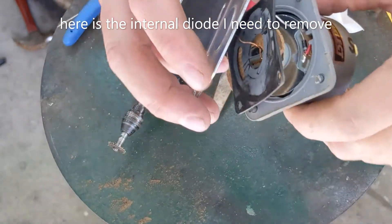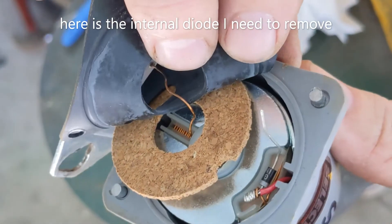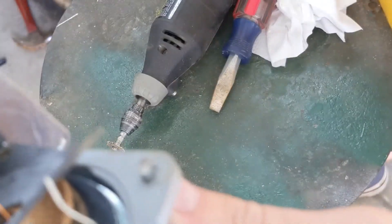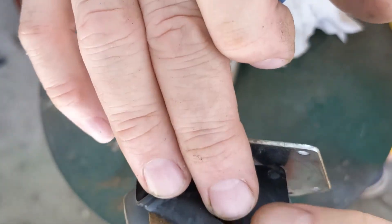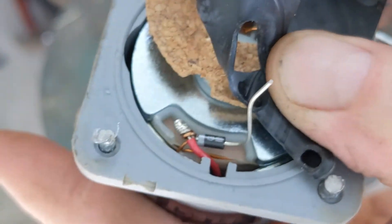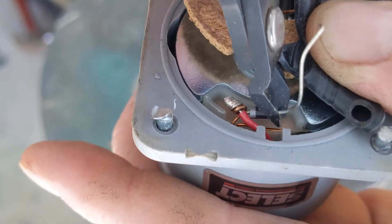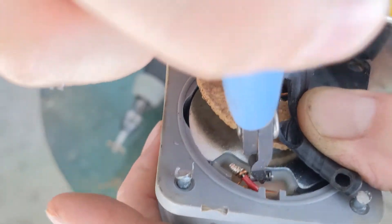You can see the diode right there. I'm going to go ahead and get rid of that. You can see the polarity there — there's the cathode and the anode is going to ground. I'll cut that. Actually, I'm just going to cut this whole diode off.